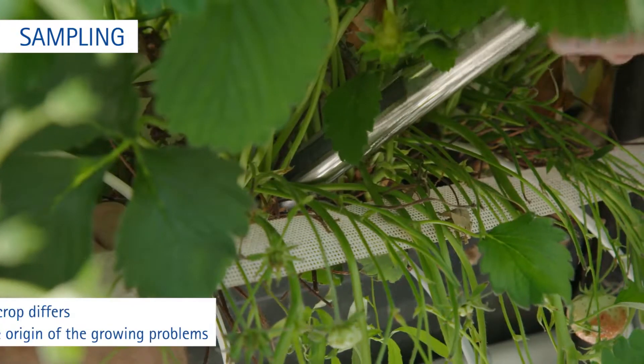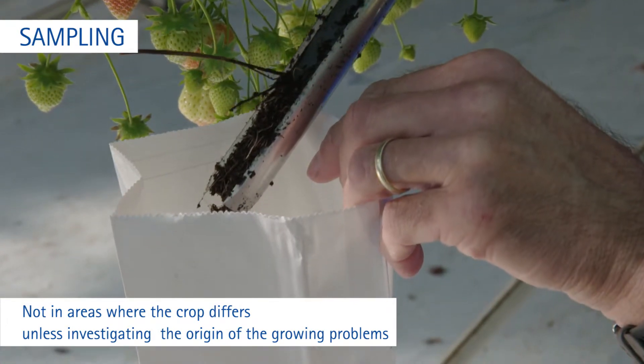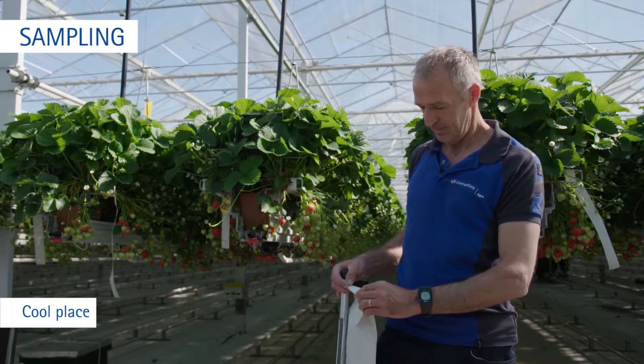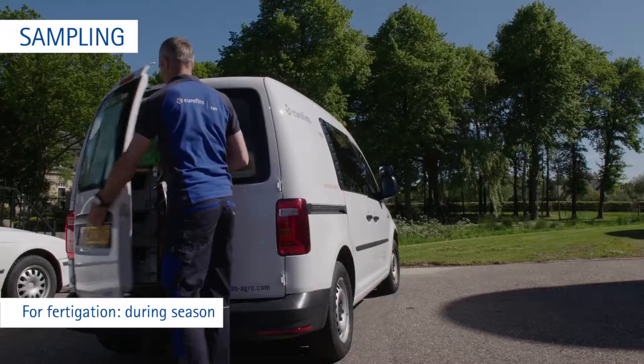Do not take samples in areas where the crop differs from the general planting, unless it is to investigate the origin of the growing problems. Store the samples in a cool place until they are sent. Take the samples for fertigation during the season.